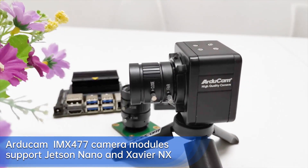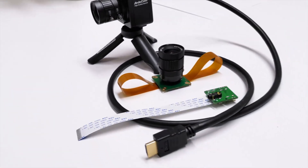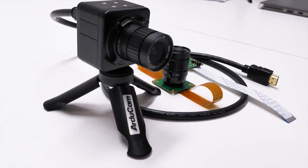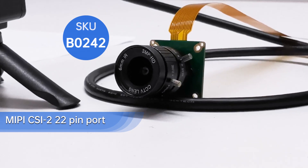Two camera modules from Argicom are fully compatible with the driver and built for Jetson Nano and Xavier NX. Compared to using the Raspberry Pi high-quality camera on the Jetson Nano, with Argicom IMX 477 there's no need to do hardware modification to make it work. No worry about voiding your warranty — just start your project easier.